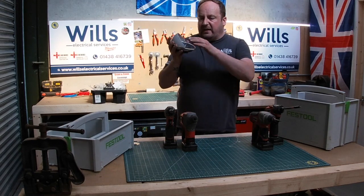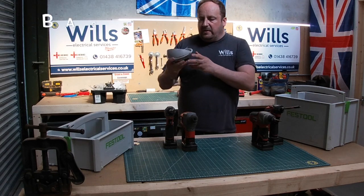I always have my magnet tray — this is a Bahco one.